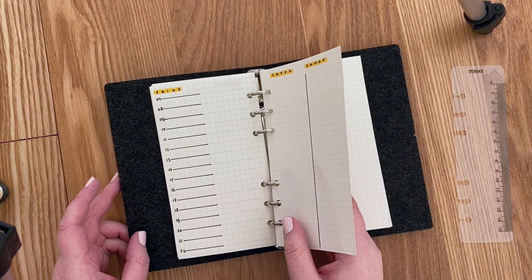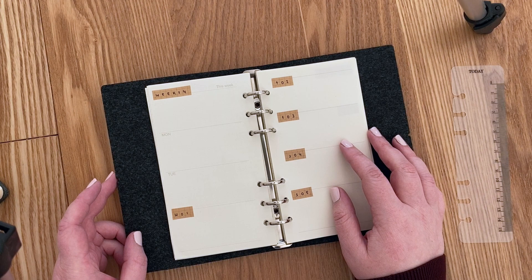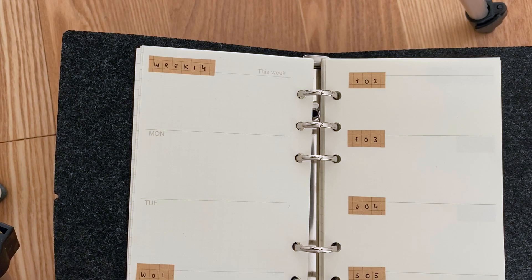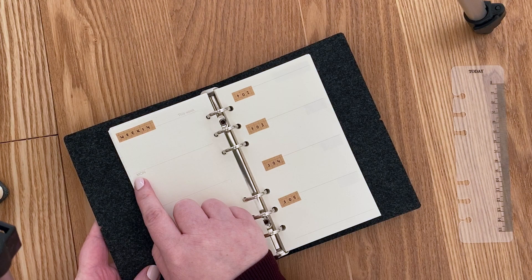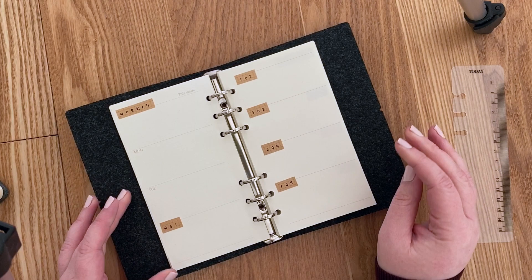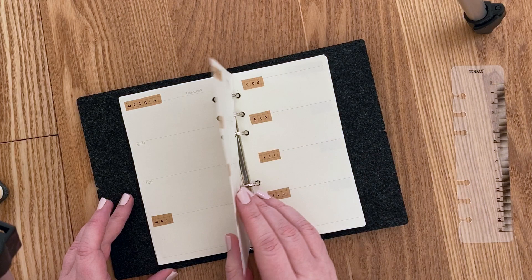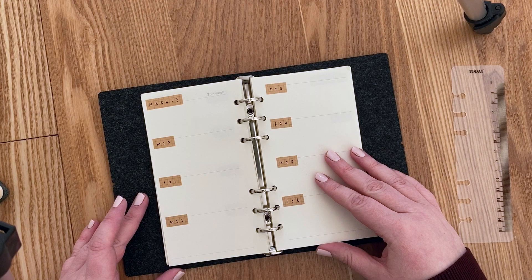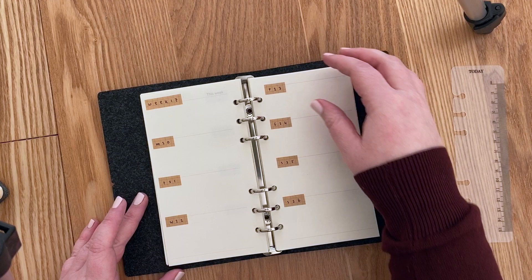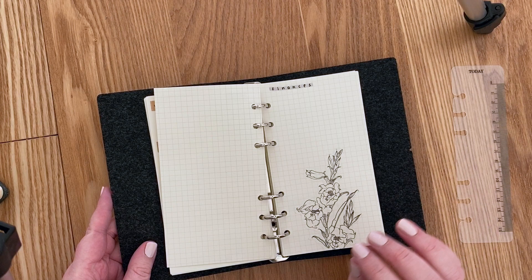I also have a section called Diary for daily reflections. These are pre-designed pages from my AliExpress order. I didn't love the original look, so I cut out pieces of craft paper and stuck them over the headers, which I think looks really cute. I did this for the whole month already, so I can just use them as I go. I'm not sure if I'll enjoy this habit, but it'll be fun to try.